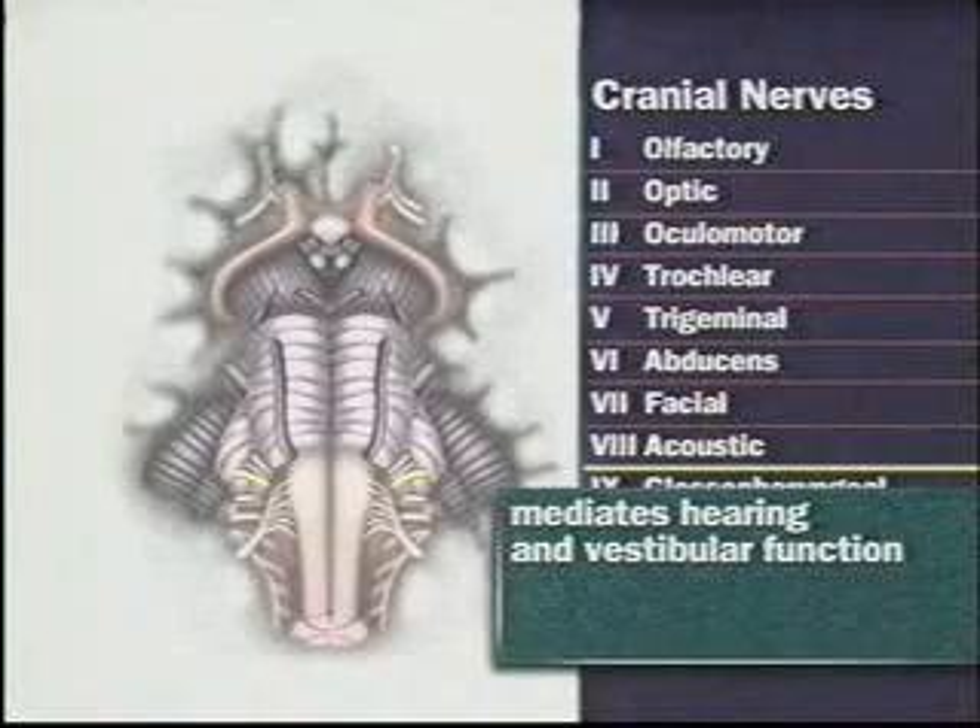Cranial nerve 8, which is the acoustic nerve, mediates hearing and vestibular function. Because vestibular function is not routinely tested, our exam will focus on hearing.